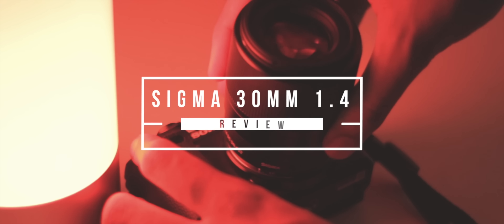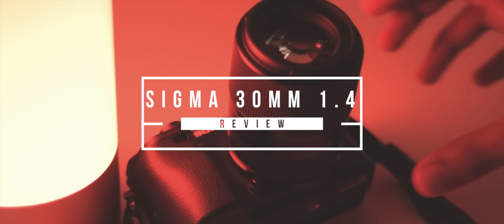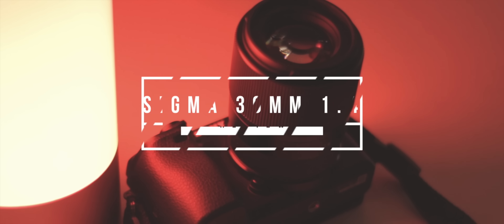Hey, what's up guys, it's Suraj from TechDevoted. I've been using the Sigma 30mm f1.4 DC DN Contemporary lens with my Sony a6300 for a little while now — it's actually been almost 6 months, so I figured it was time I reviewed it.